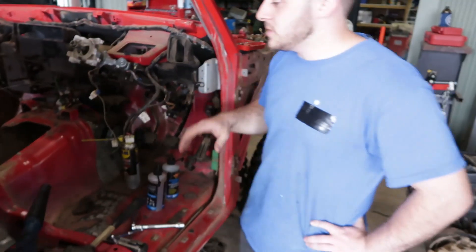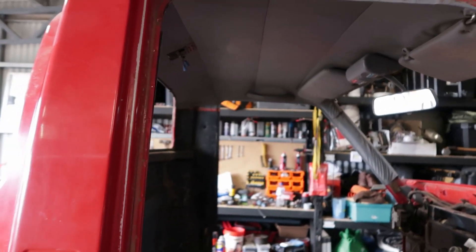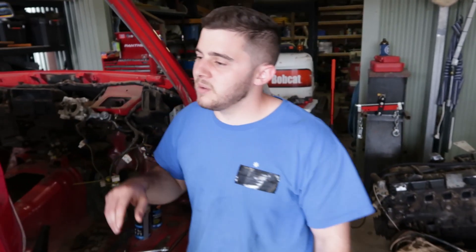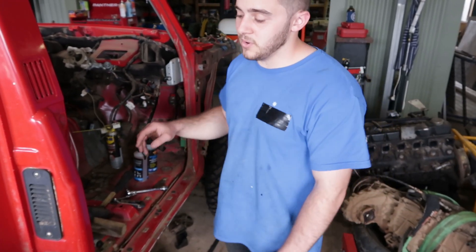All of this is going to get blacked out, all the headlining gripped up. It just needs a fresh start. Already started getting parts — there's a pile of parts over there. It's going to be exciting, there's going to be a lot going on.